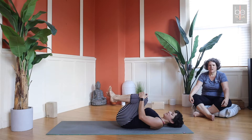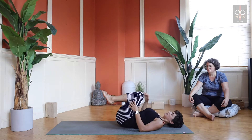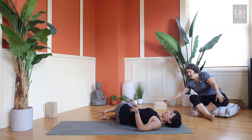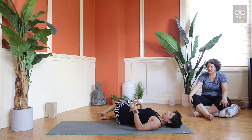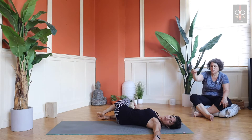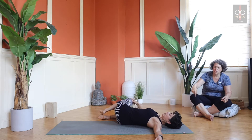If you ever feel like your digestion is a little sluggish, twists are good. Just let your knees drop all the way over to one side. If that top knee doesn't come to the floor you can always put a block in between, and the opposite arm can come out like a wing on the floor.